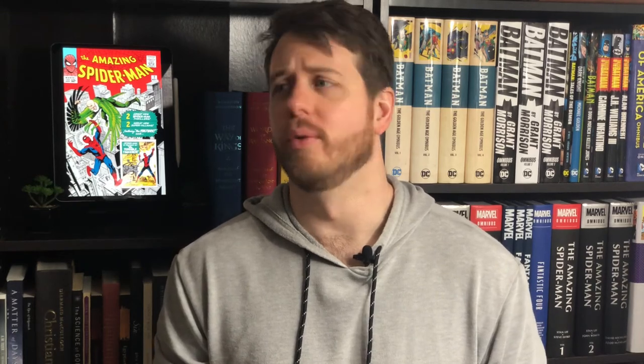The money Parker is able to earn is enough for him to pay for Aunt May's rent for an entire year, as well as apparently spruce up the kitchen. In this issue, we also see Spider-Man developing a utility belt of sorts which will hold extra capsules of web fluid so that he doesn't get caught in a water tower without any web fluid again.